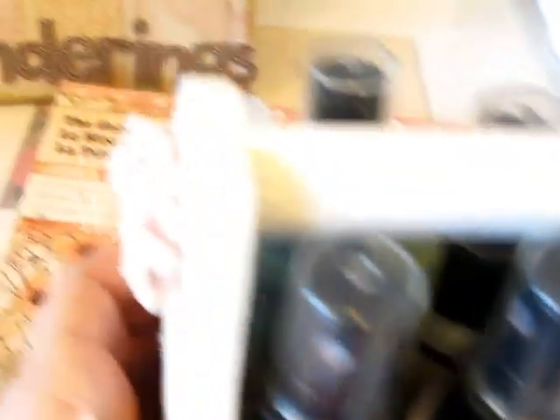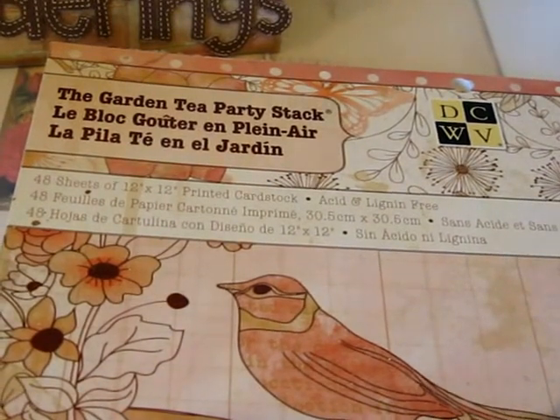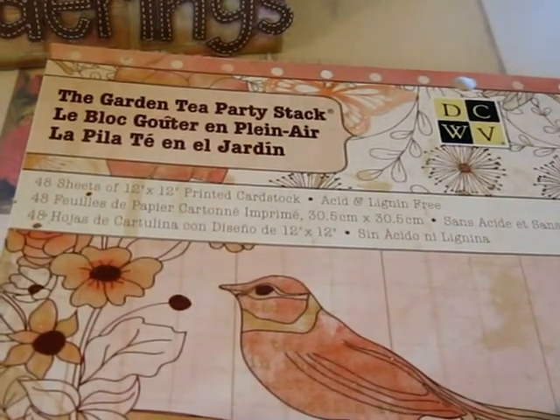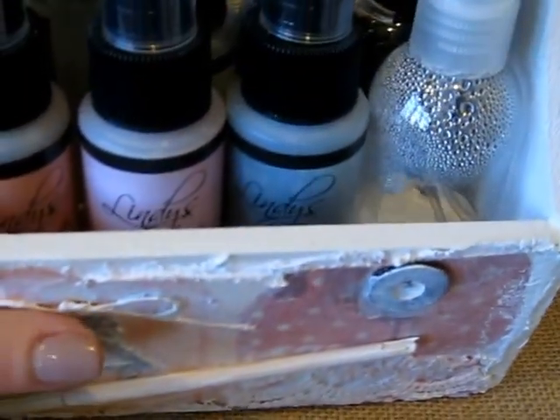I used my currently favorite paper, the Garden Tea Party Stack, which I've explained before in another video — nothing new. But I'm just loving this paper and I'm using it in so many things. So I used that to decorate my little caddy.